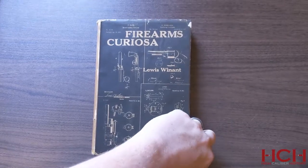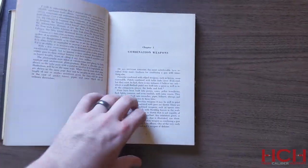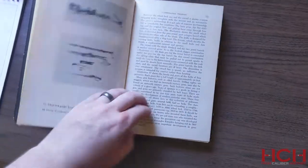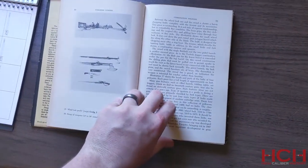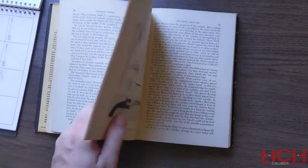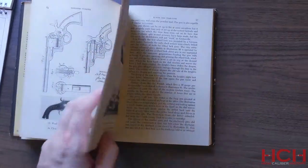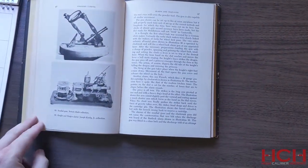He covers a wide variety of things in here: combination guns, miniature guns, two barrel revolvers, two cylinder revolvers, squeezers, knuckle dusters, alarm guns, trap guns, knife pistols, cane guns, other disguised guns, superposed loads, turret guns, chain guns, and then miscellaneous and fancy free. He covers a little bit of everything.